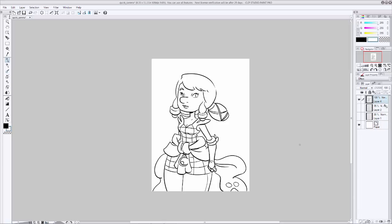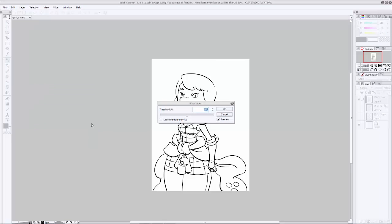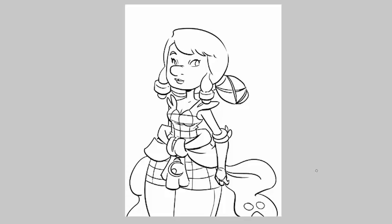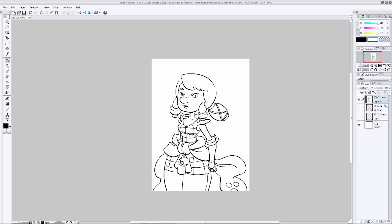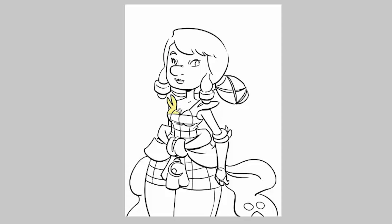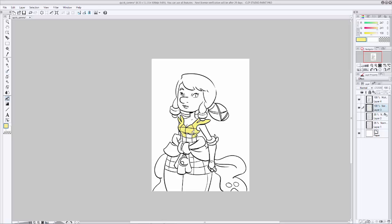Fill that layer with white and merge the two together. Now we're going to make sure that our line work is only black with no gray. Go up to Edit, then Tonal Correction, and hit Binarization. Make sure preview is checked and slide the slider around until it looks right. I like to set mine to around 155–156 and then hit OK. This will help our paint bucket tool make better selections. Go up to the layer properties and turn it to multiply so we can see what's happening underneath our ink layer. Create another new layer underneath the inks, then swap to your paint bucket and start filling in colors.